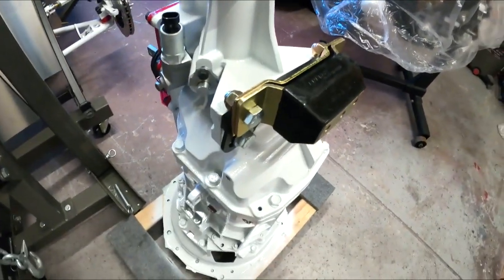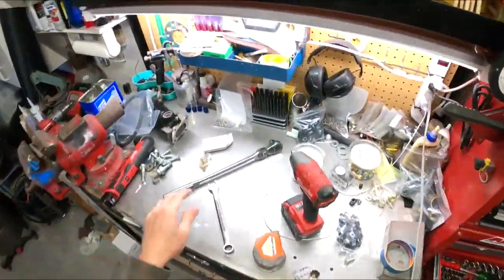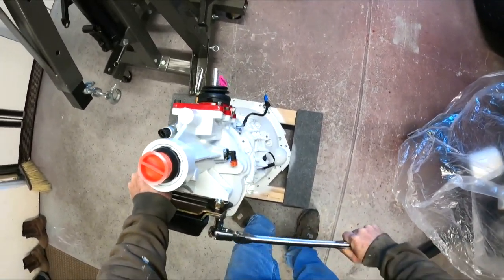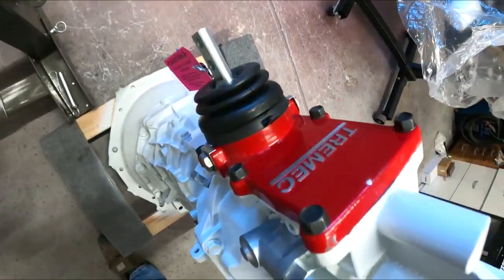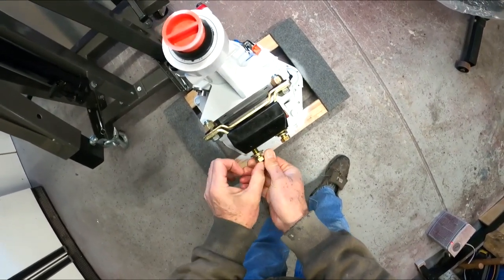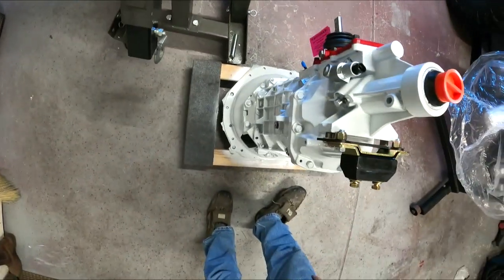Now you can see the transmission mount is up there. The nice thing is it's off my bench — it's on the transmission, so I don't have to worry about it now. I'll just put these bolts in there so I don't lose them. I'll put the plate on and take care of it at that point. These ones here have lock nuts and now have blue loctite on them.